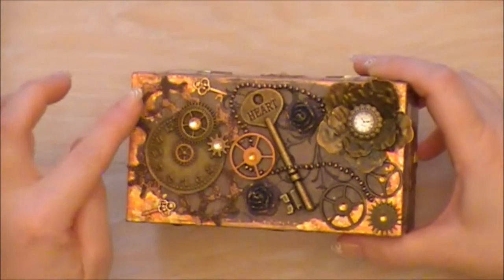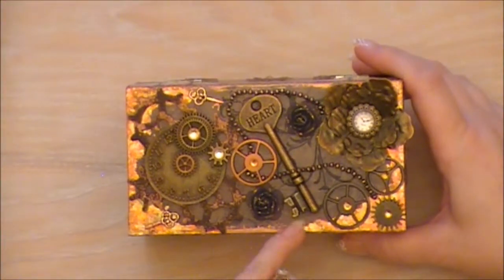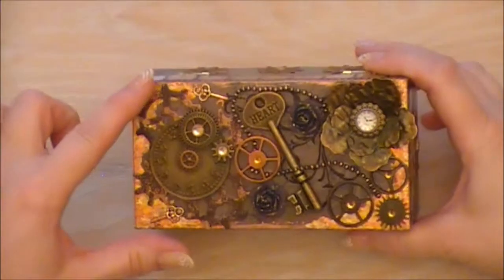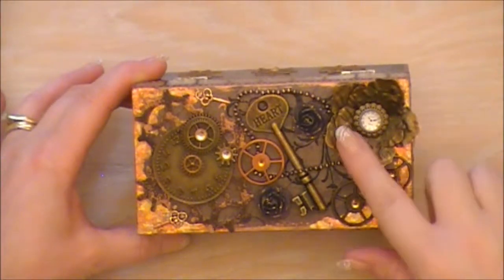I actually did the first bit of distressing using the distress powders and that came out quite well. You probably can't see how distressed it looks but I'm really pleased with it. And then on the paper that I stamped underneath, for the first time ever, I did a leafing technique with the metallic flakes and I'm really pleased with how that came out.